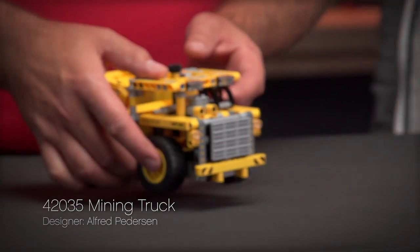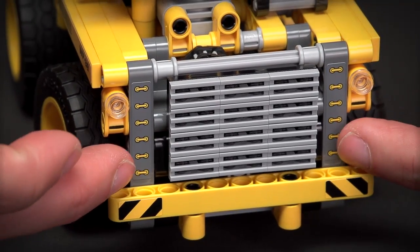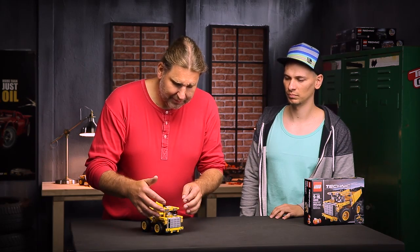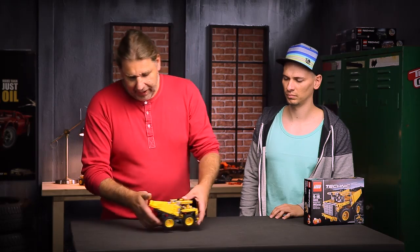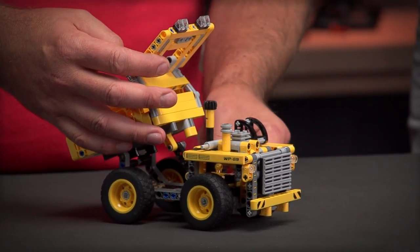Like always, we try to capture all the nice details of a real truck. We start with a big bumper in the front, and next to the bumper there are stairs coming up, because these machines are really big so you have to climb up. Under this it's like a big house. Next to the lamp for working, you also have lamps in the back.